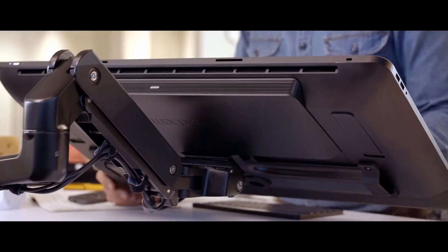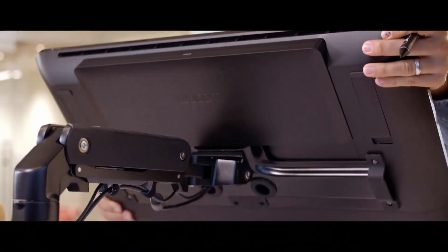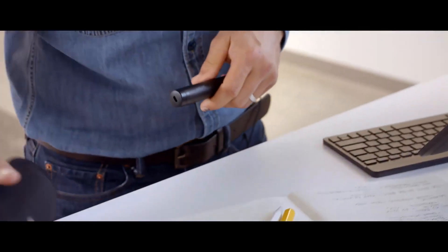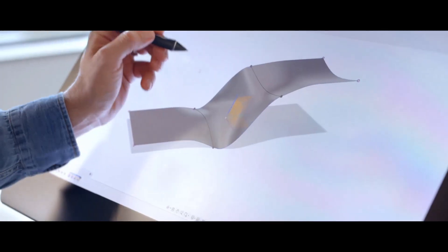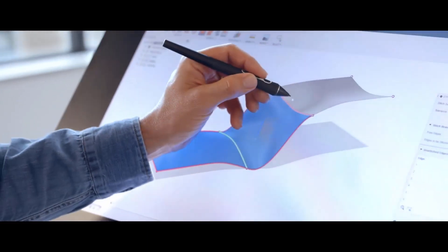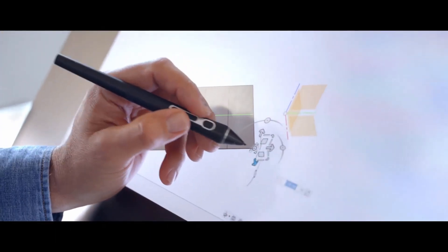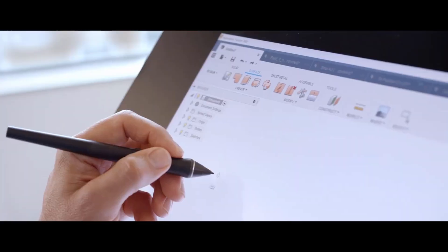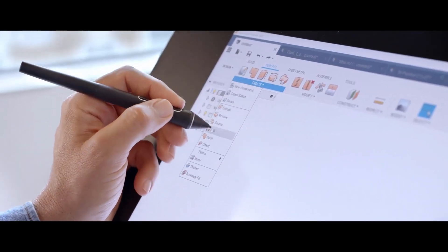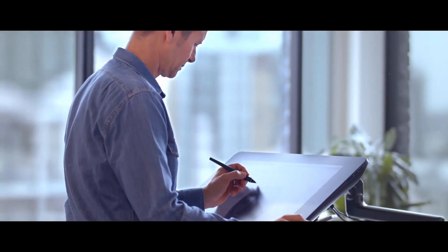I've been an industrial designer for a little over 20 years and a Wacom user for 15 years. ProPen 3D opens the door to using a pen to drive CAD. You can select anything you want — select edges, access tools, access marking menus — ergonomically and easily.